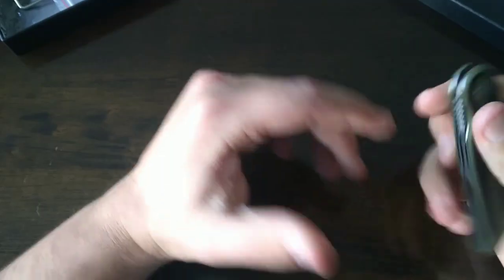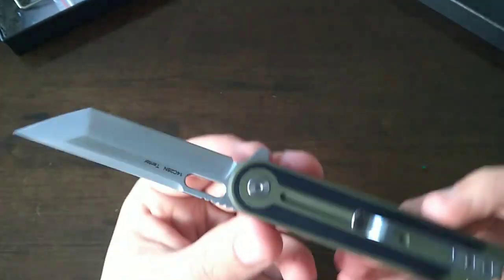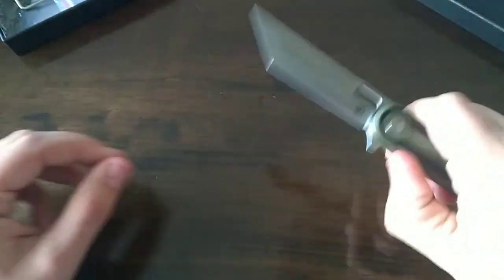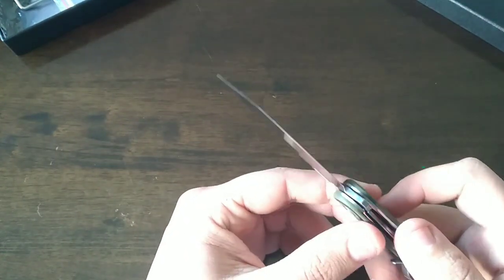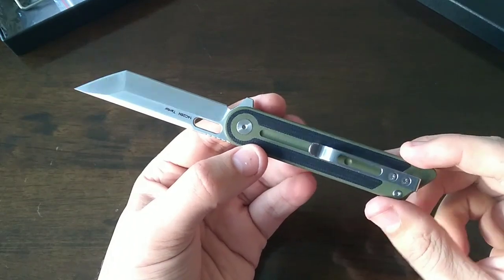Every time I get a knife from Pickled Steel, the pictures never do it justice and this video might even fail to truly show you how beautiful this is. Skeletonized liners, the deployment amazes me — so smooth, runs on ball bearings. Great lockup, and the centering is perfect.